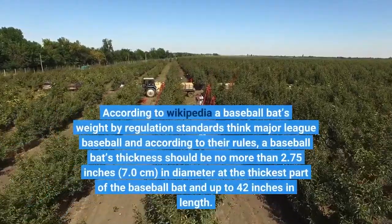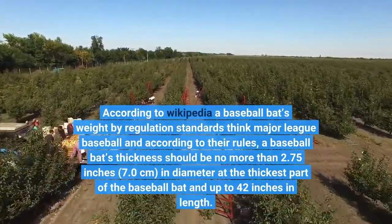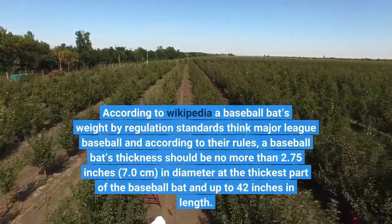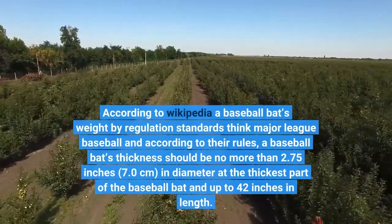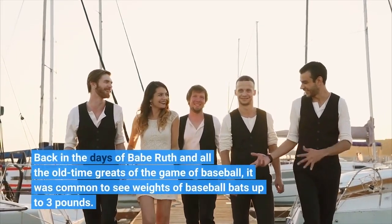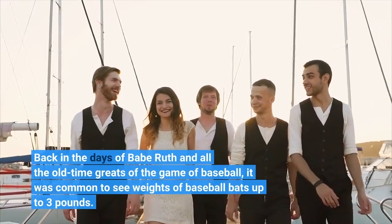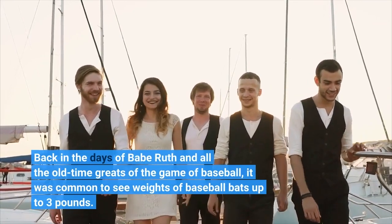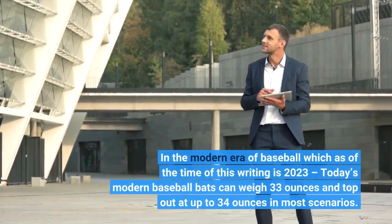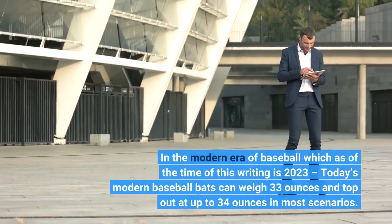According to Wikipedia, a baseball bat by regulation standards — think Major League Baseball rules — should be no more than 2.75 inches in diameter at the thickest part and up to 42 inches in length. Back in the days of Babe Ruth and the old-time greats, it was common to see baseball bat weights of up to 3 pounds. In the modern era of baseball, as of 2023, today's bats can weigh 33 ounces and top out at up to 34 ounces in most scenarios.